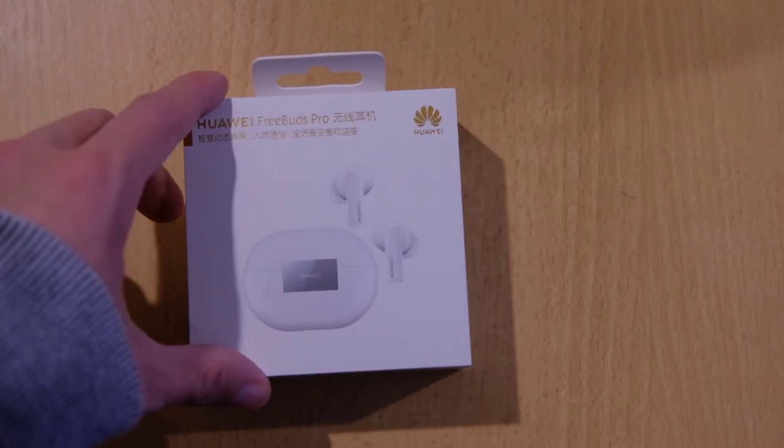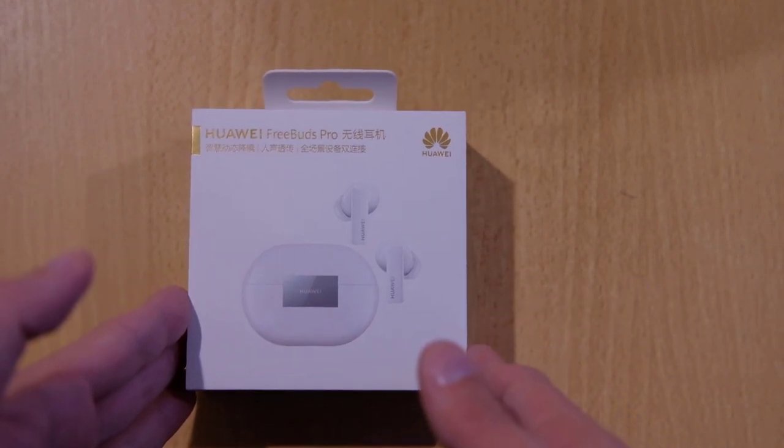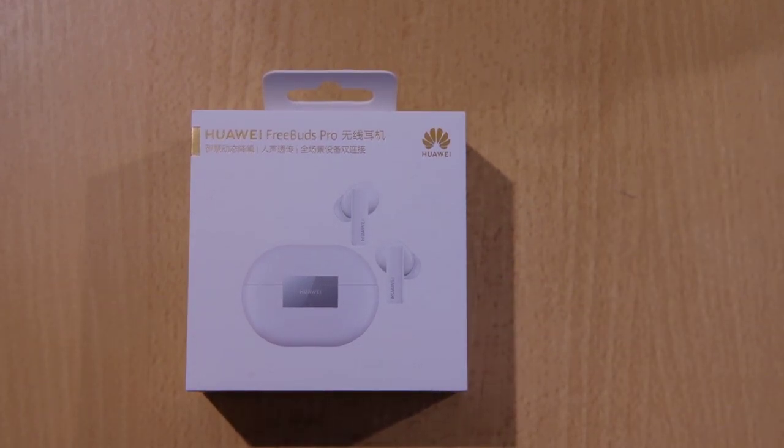Welcome to this unboxing of the Huawei FreeBuds Pro. I know I'm a bit late to the game, but nevertheless, let's have fun unboxing this white edition of the FreeBuds Pro. I never saw a white edition unboxing so far, so here we go.